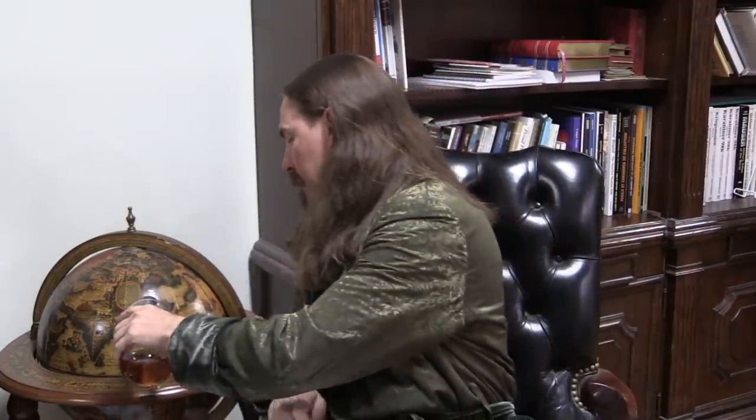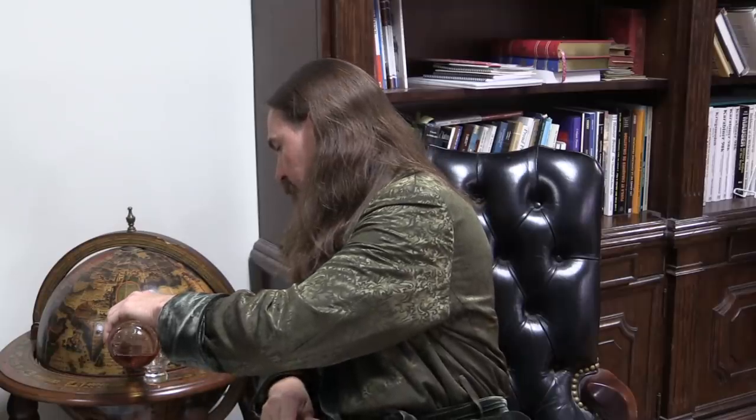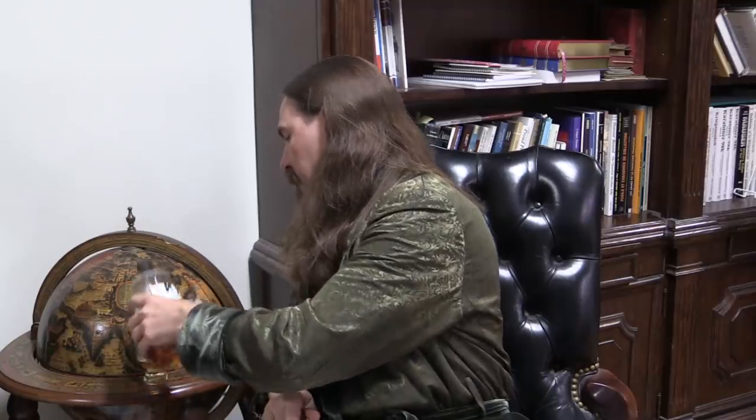Forgotten Weapons. Hey guys, thanks for tuning in to another Q&A on ForgottenWeapons.com. I'm going to pour myself a wee bit of Kiro Rye here for today, and we can get into our questions. As usual, this is brought to you by the fine folks on Patreon who support Forgotten Weapons, making sure that this channel continues to happen every day. And this is actually Q&A number 50 — quite a lot of Q&As.